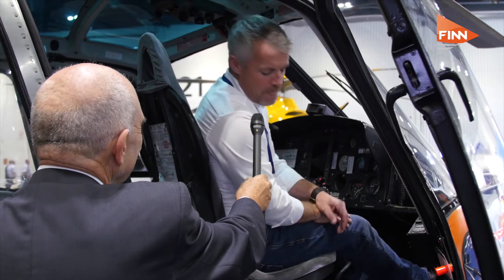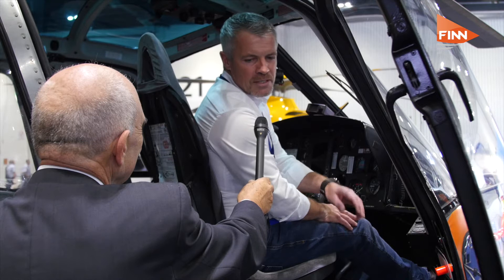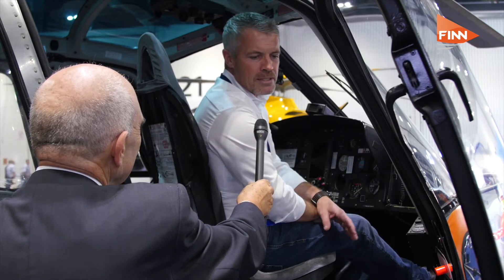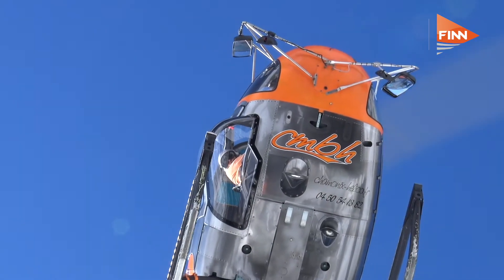Afterwards I was flying other types of helicopters with more visibility and bubble windows installed, and that's where the idea came from — to install a maximum pilot view kit on the H125 helicopter.